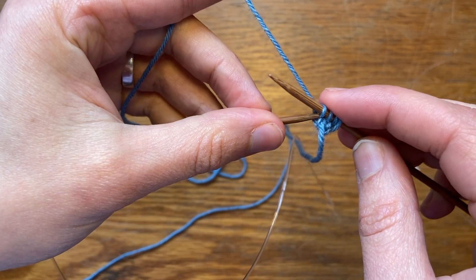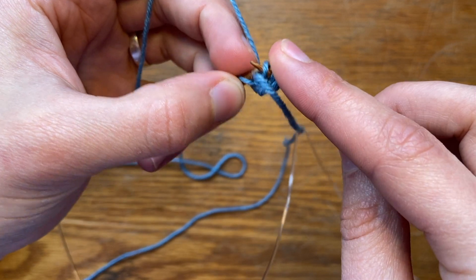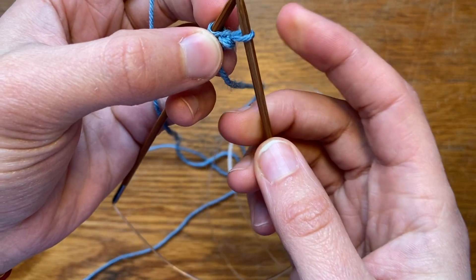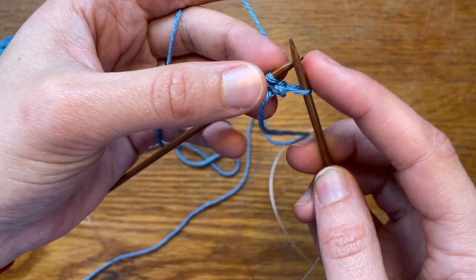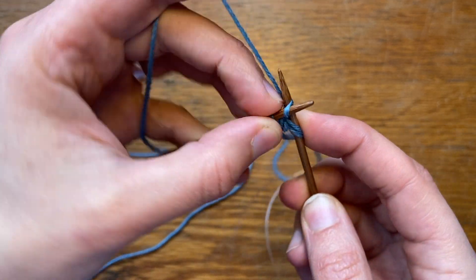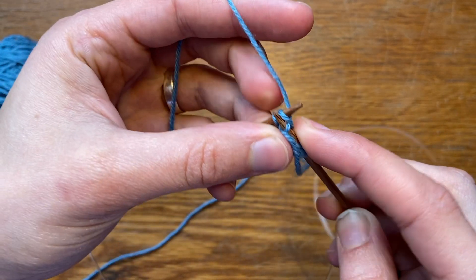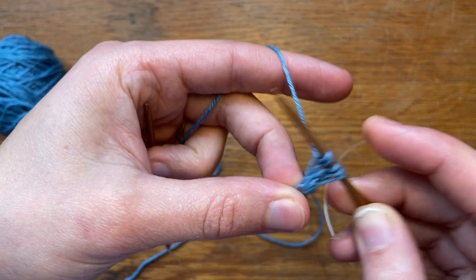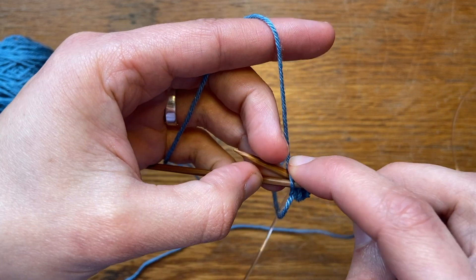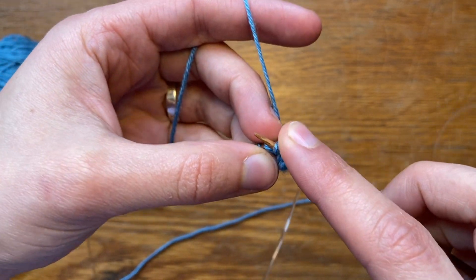The next step is to slip three stitches back to the left hand needle. Then you'll repeat that pattern: knit into the front and the back — a KFB — of the first stitch, then knit two stitches, and slip three stitches back to the left hand needle.